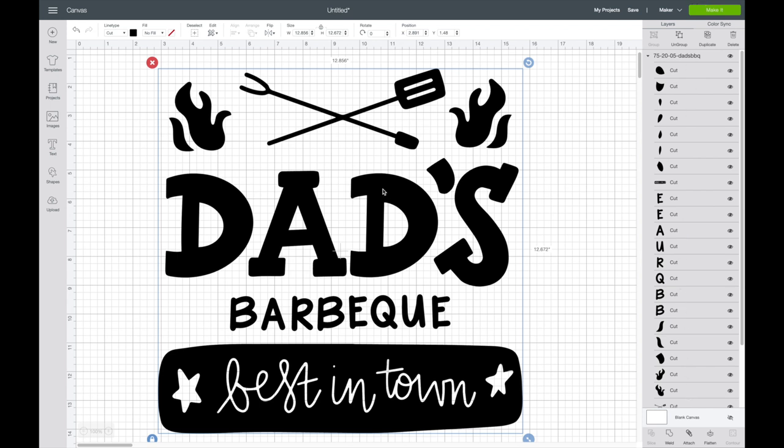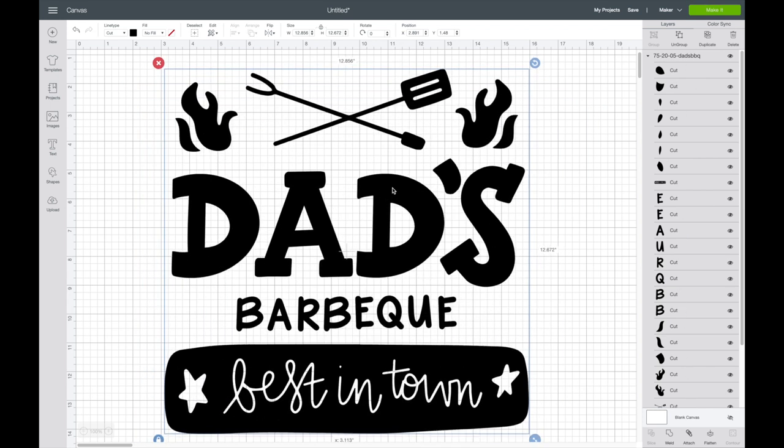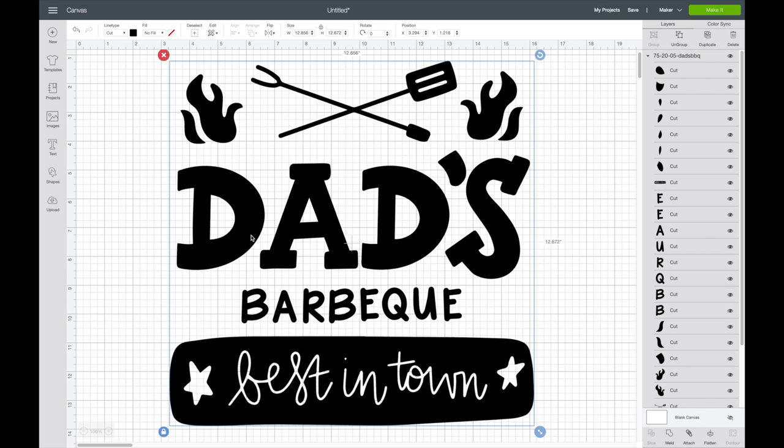They are all grouped together right now so I can move it all together, and there's nothing that I want to change with this image — I just want to size it. I measured out my apron and it looked like nine inches for the width would be a good size.